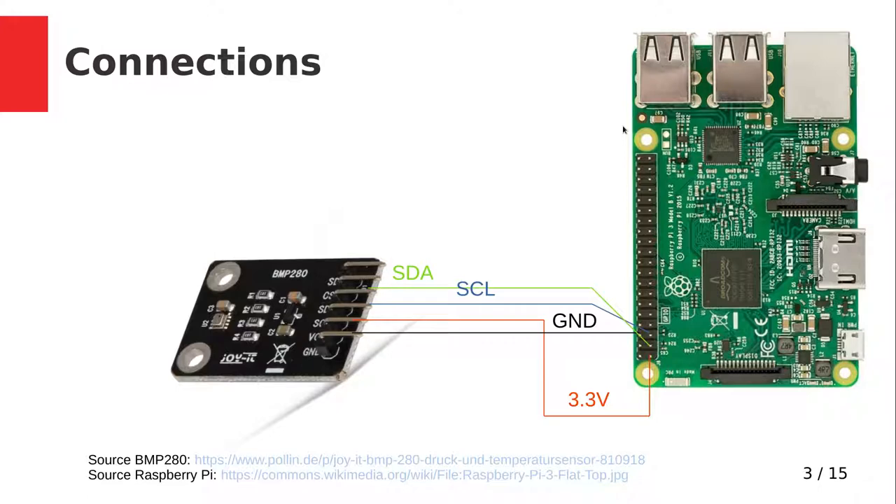First let's talk about how to connect the sensor to a Raspberry Pi. Here you can see a picture of the sensor board I am using. This tiny chip is the BMP280 sensor. The rest are just some additional capacitors and resistors. The board has six pins — two pins are for power supply. The chip can handle 5 volts or 3.3 volts, but since the GPIOs of the Raspberry Pi can only handle 3.3 volts, I will connect VCC to 3.3 volts.